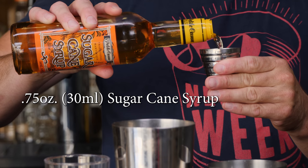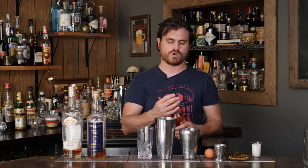It's its very own thing and it has its own flavor profile. So if you want this drink to taste right, you should use this particular product. So we're doing three-quarters of an ounce of the cane syrup.